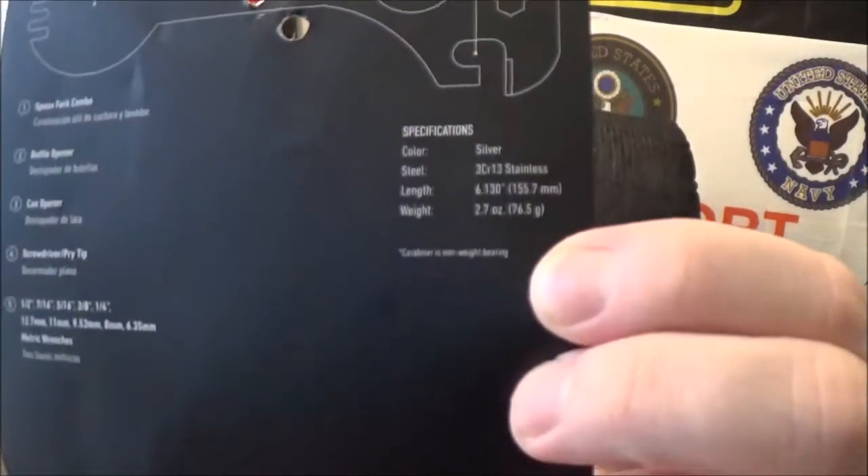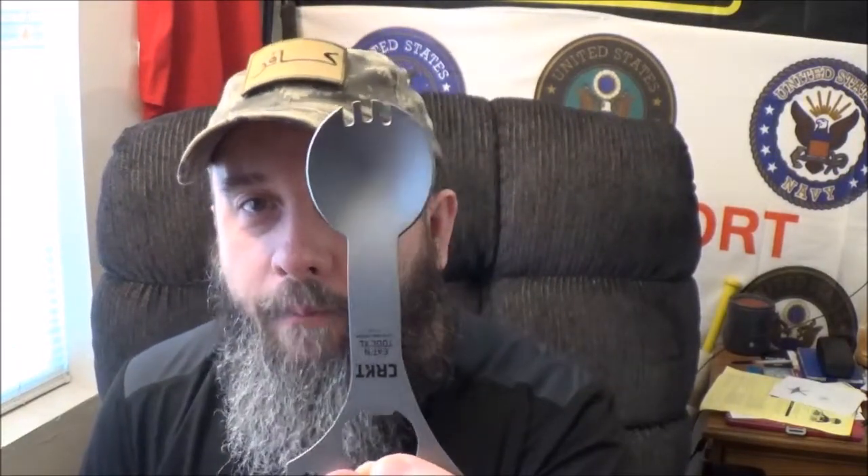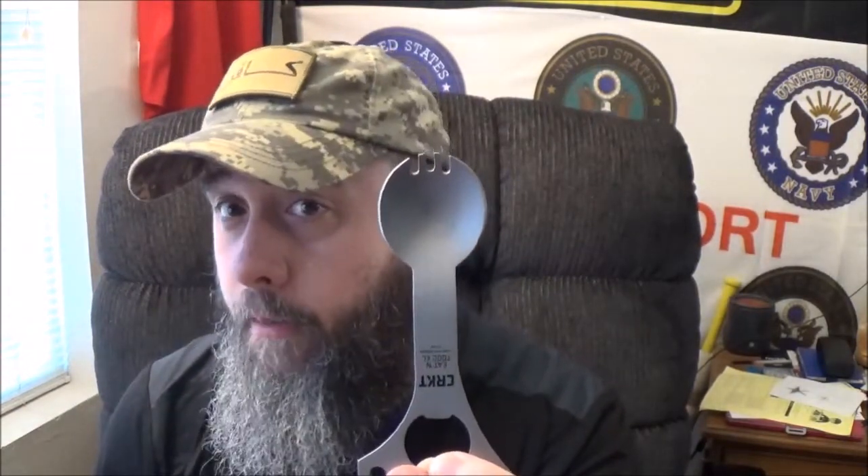Now what kills me is they have to specify right down there — because I bet some idiot tried it — that the stupid little carabiner they gave you to attach it to your pack is non-weight bearing. It will snap. Gee, it's a spork. So I wonder what tool number one is — it's a spoon fork. Spork!